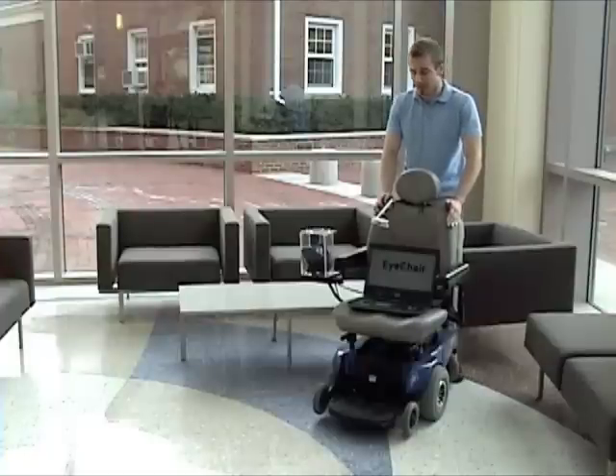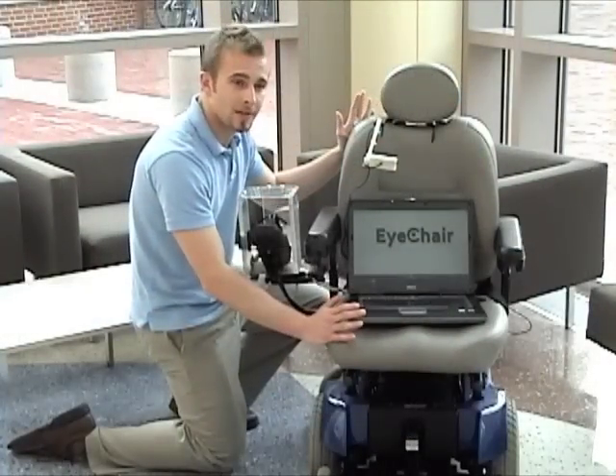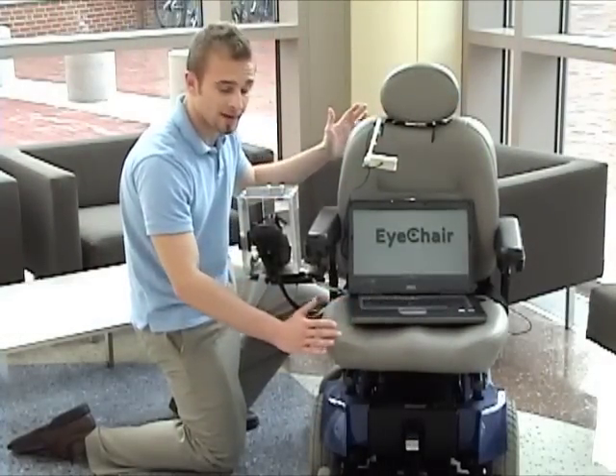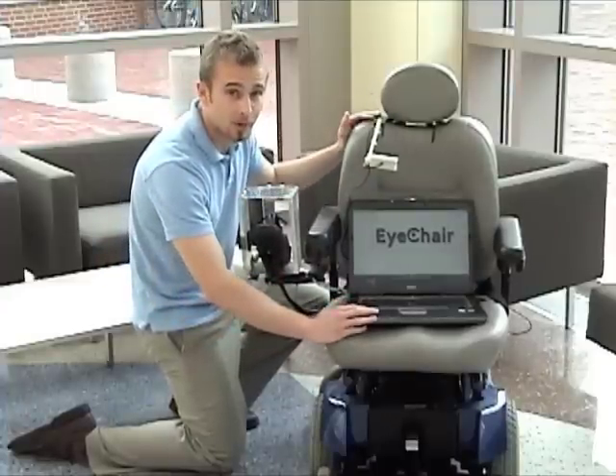You won't see it in the workplace anytime soon, but this is a working proof-of-concept prototype, and I'm going to show you how it works. The system consists of four components: the chair itself, the joystick control mechanism, the eye-tracking headset, and a laptop computer.